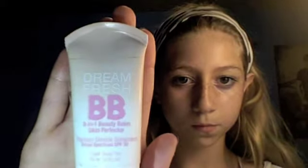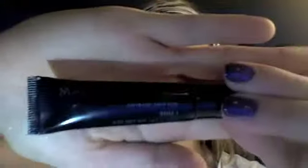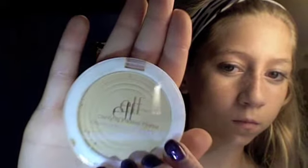I'm going to start off by applying a BB cream. Now I'm taking my Mary Kay concealer and I'm just going to be concealing my dark circles. Now I'm taking my Elf Clarified Pressed Powder to set the foundation. Next, I'm going to be applying my Elf Eyelid Primer to my eyelids so the eyeshadow will stay on all day long.